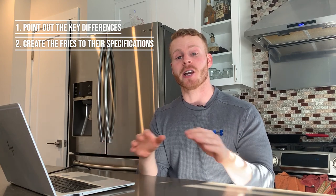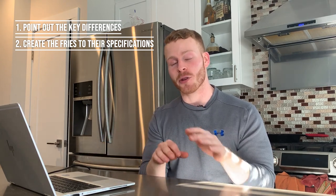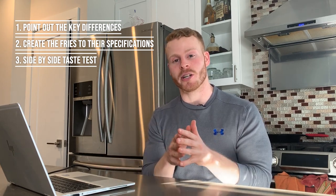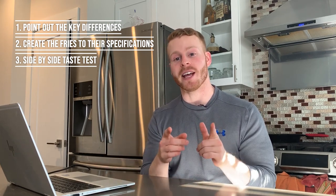Today is a good day because we're taste testing french fries. In one corner we have chef Gordon Ramsay's classic chips from his fish and chips recipe, and in the other corner we have chef Varun Inamdar's crispy french fries with some Indian spice toppings. I will do a side-by-side taste test to see which crispy golden potato stick reigns supreme.